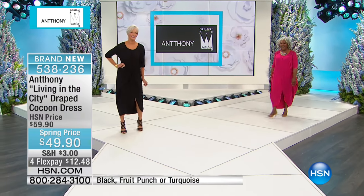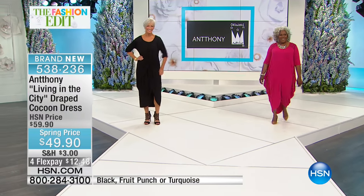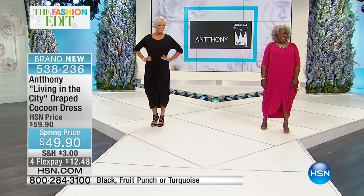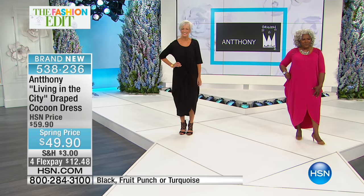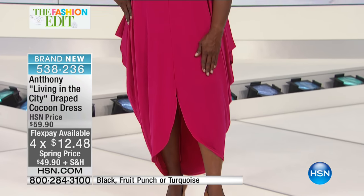It's approximately 48 inches, 95% rayon, 5% spandex. Here it is — you're going to love it. There is such a sexiness to this gorgeous drape. Isn't it gorgeous? Look at the way it drapes down the side, the way it cuts up in the front.